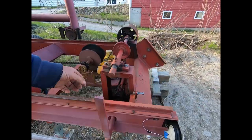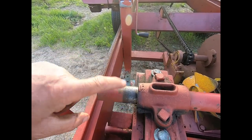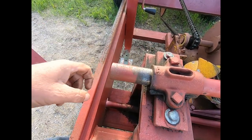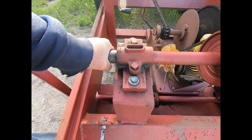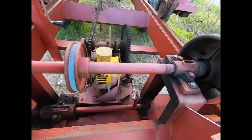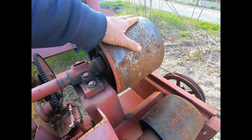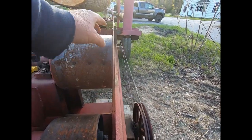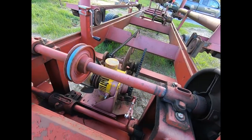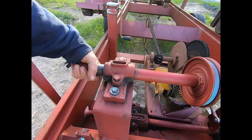Now I've got to go down in the shop. I've got to make a collar — I don't know where this collar has gone. There's supposed to be a collar on here. That collar right there keeps this from traveling sideways, because if it travels sideways it gets out in the way of the wheel, which only misses it by about an eighth of an inch.